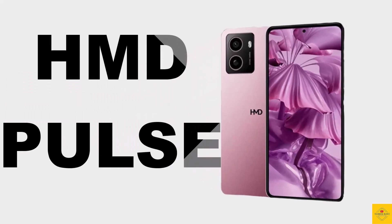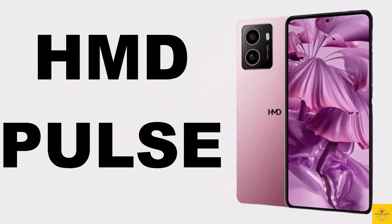Let's talk about the latest launched HMD smartphone Pulse. Now let's talk about the specifications of this smartphone.